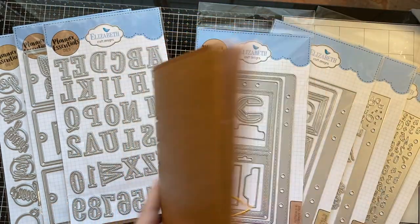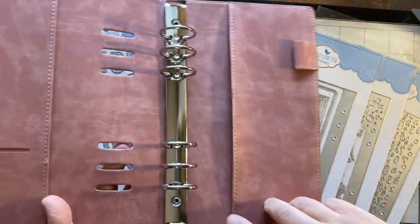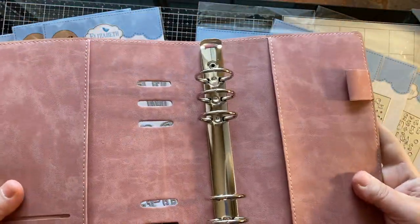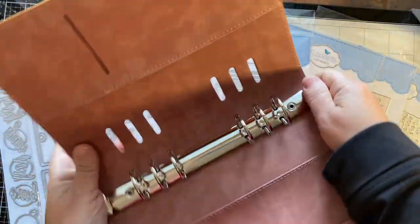Let's look on the inside. It's got the rings that you put your paper in, and then also it has two pockets and a place for a pen. This is really soft leather inside and these open very easily.